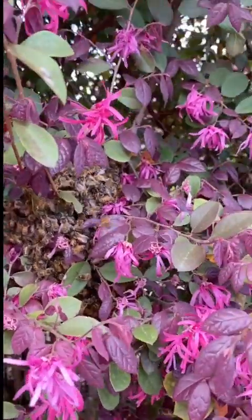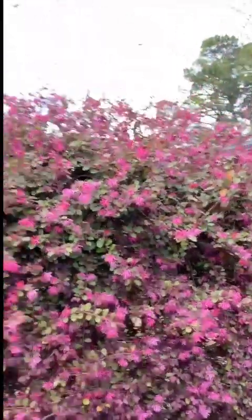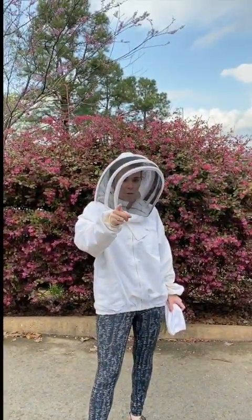So guys, stay tuned — we're about to catch some bees. My neighbor's gonna come down here and be my second pair of hands. I'll keep you posted with how it goes.